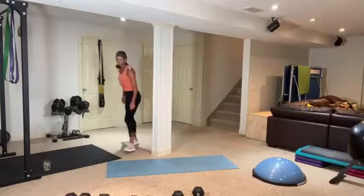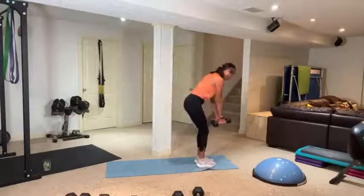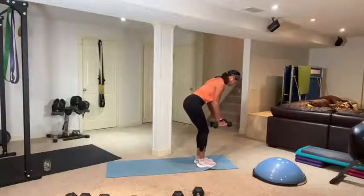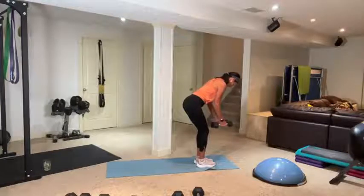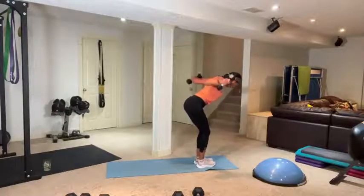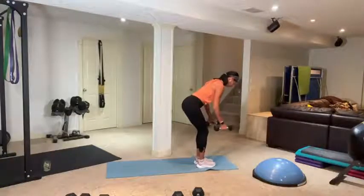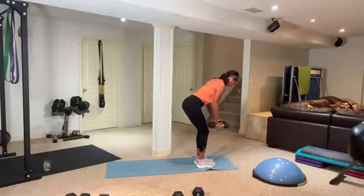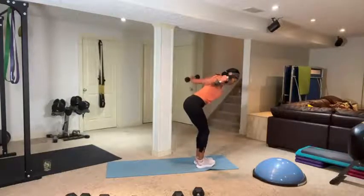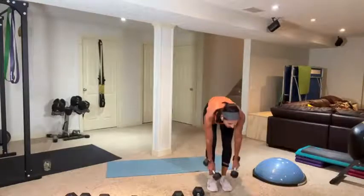Flies — actually I'll show you bent-over flies. I go light on these — 8, 10, or 12 pounds — because I want to get the range of motion, and I have a right shoulder blade that doesn't love it. Bum back, abs in. Two and one. Okay, push-ups — this time chest. Let's go back to chest, hands a little wider. Full push-ups or hand release — you lift those hands up.